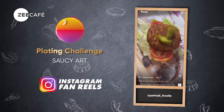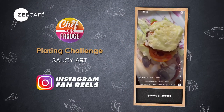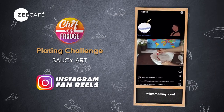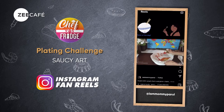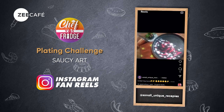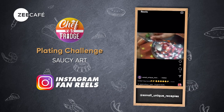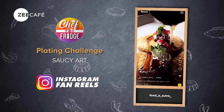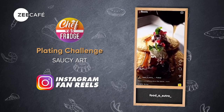The best entries get a chance to feature on the next episode of ChefVsFridge and win a microwave oven. Let's have a look at the entries from last week. From these amazing reels, we have chosen one winner for our challenge, and the winner is...